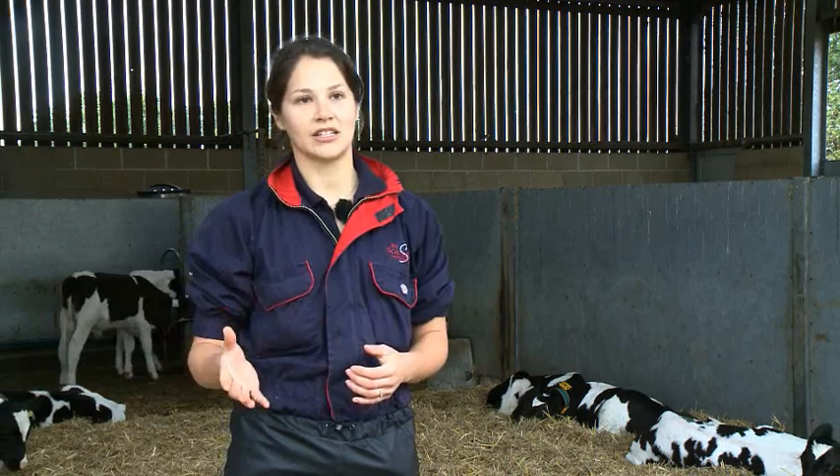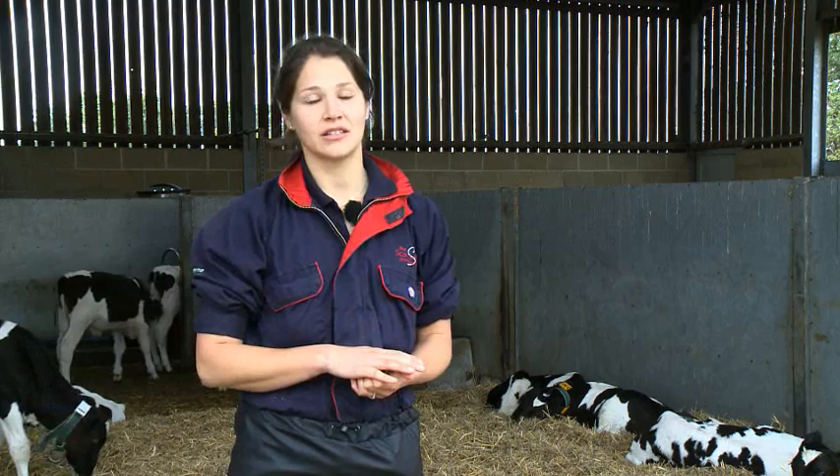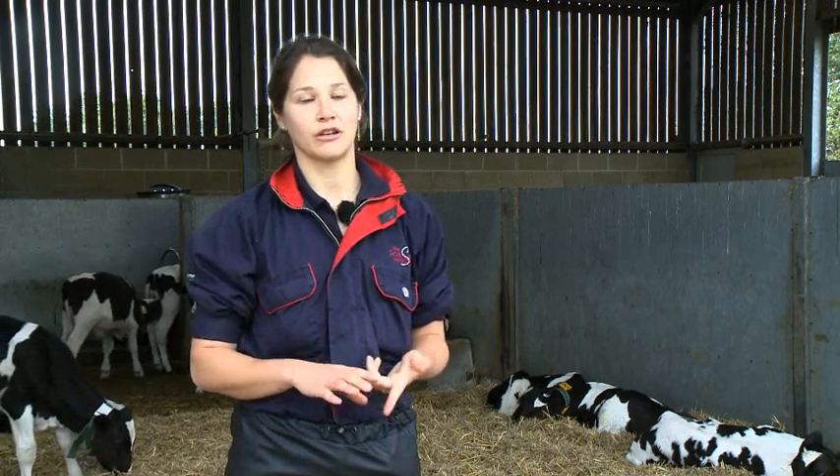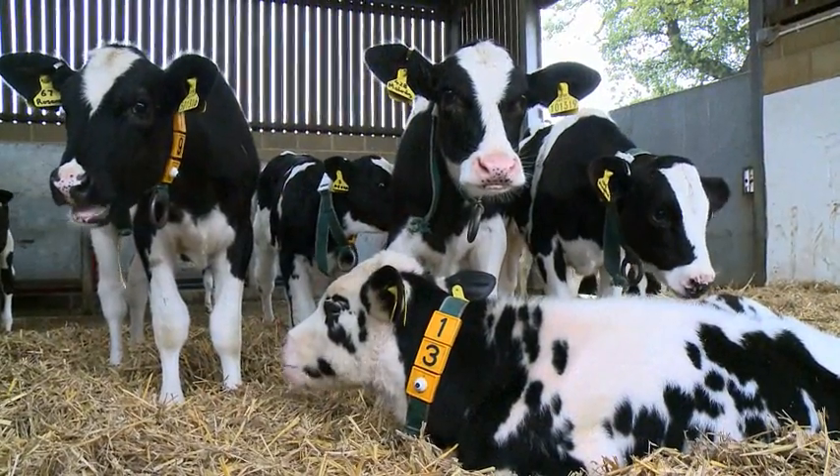It's the solid feed that actually develops the rumen as it approaches weaning, and we need a combination of both concentrate feeding to develop the wall of the rumen, and also forage to increase the muscles and the rumination of the calf, which allows the rumen to be developed enough at weaning.